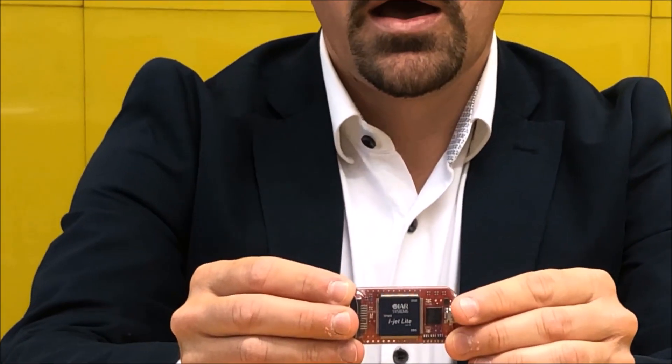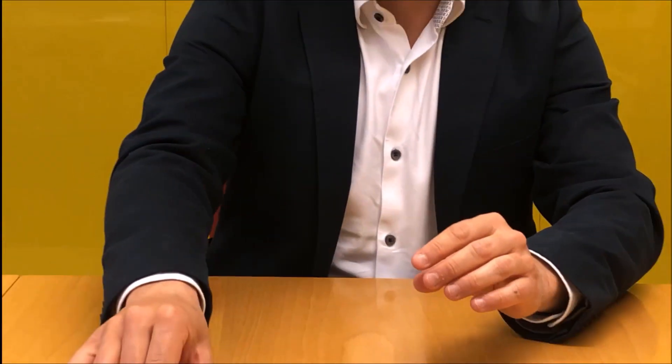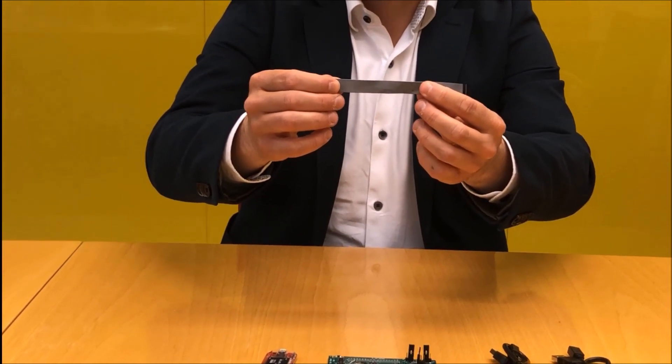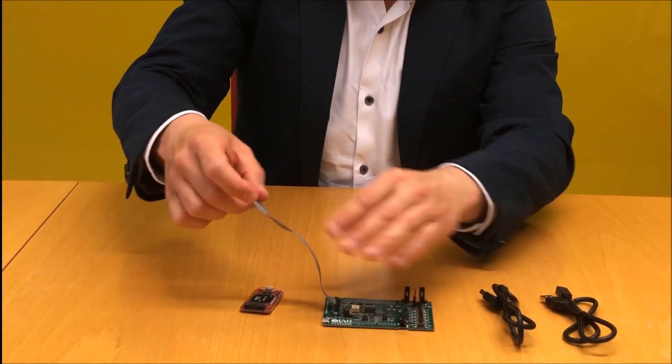That's a debug probe, and the debug probe gets connected to the board through this MiP20 cable. This MiP20 cable needs to be connected to the board and I will show you how that looks.